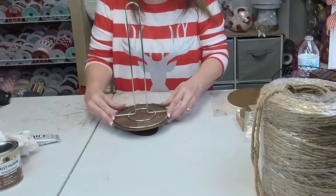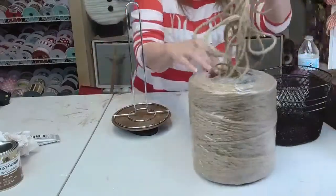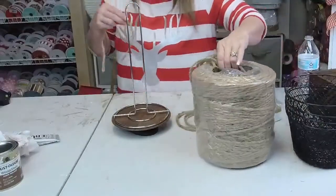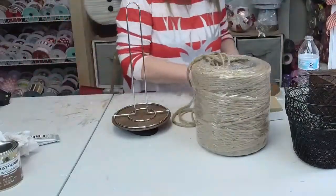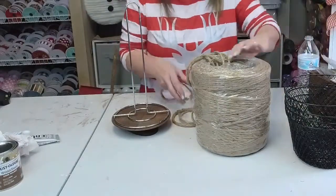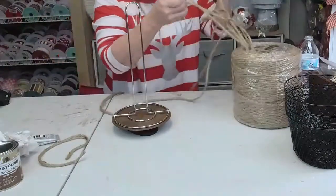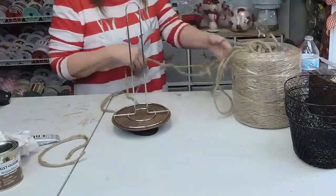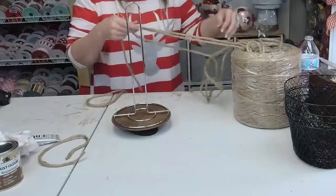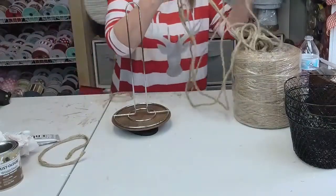We're gonna set this on top, but before we do that we're gonna get our twine out here. I'm gonna move those rounds. Isn't this wonderful? This twine came from Hobby Lobby.